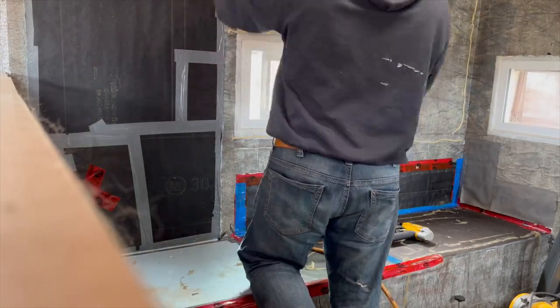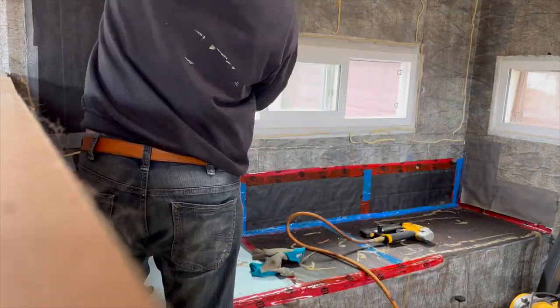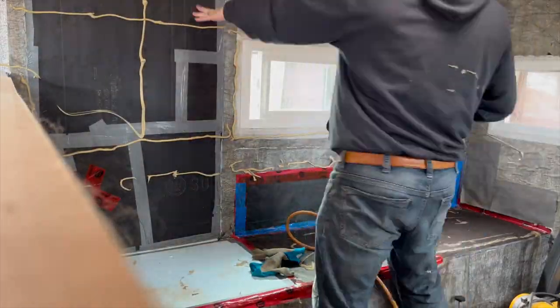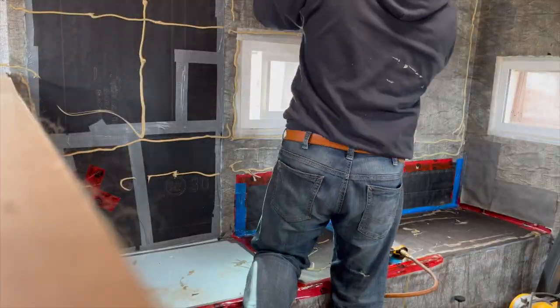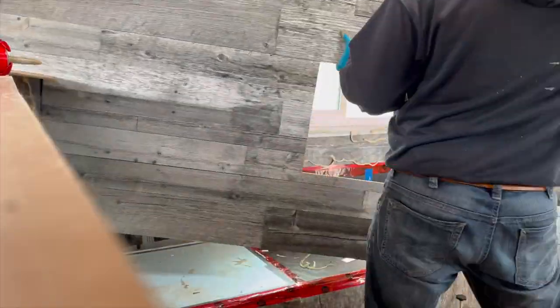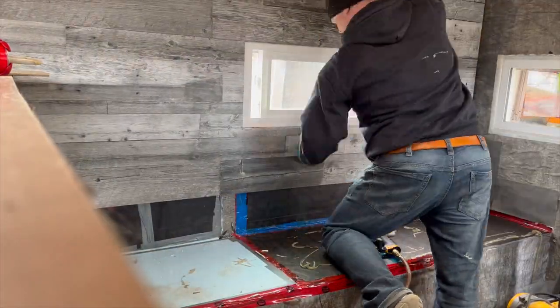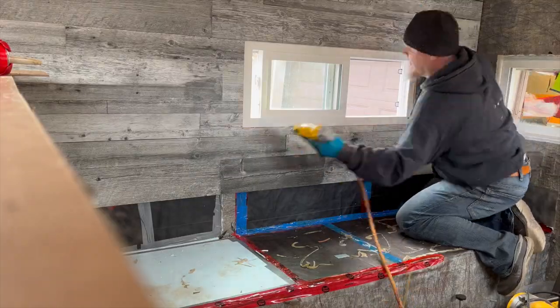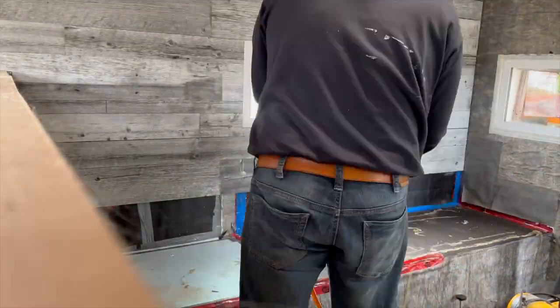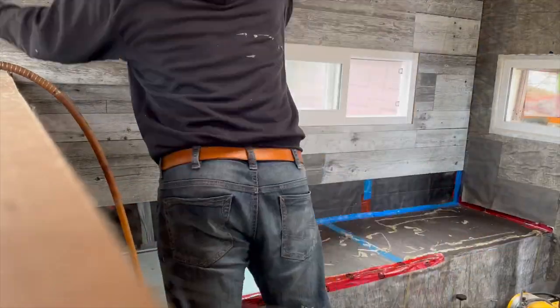One thing you're likely noticing right here is that all that vapor barrier that I'd done, all the work it took — all the vapor barrier had to all come out. It wouldn't fit properly, and when I went to put some of the wood on there, it just didn't fit. So I did some internet searching on YouTube and decided to rip it all out and start over from new.